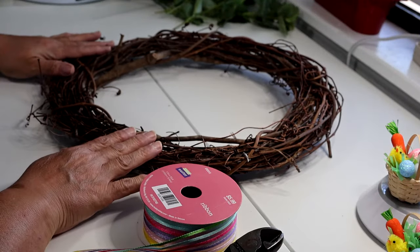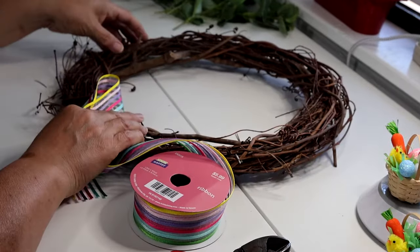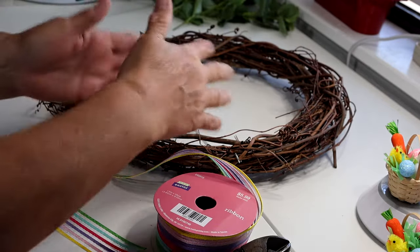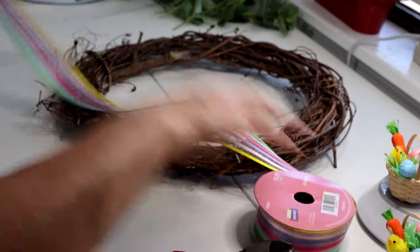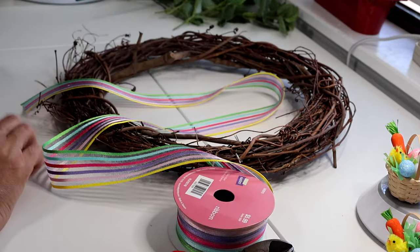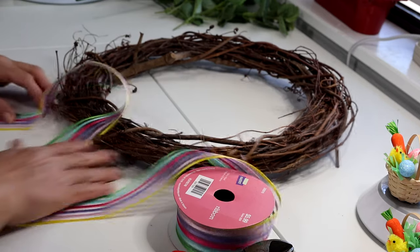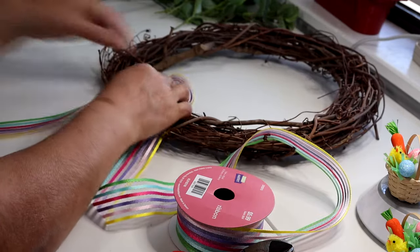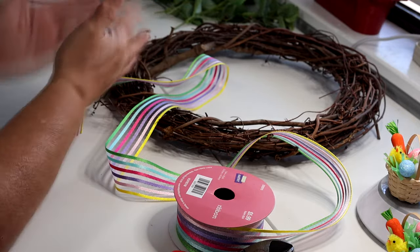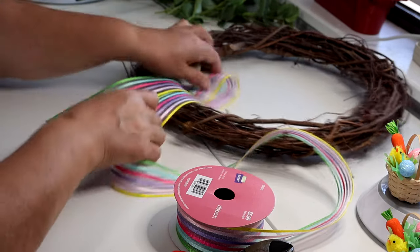There we go — let me trim this little part in the back. It looks really cute! My next step is making a bow to go on the wreath. I want to decide how big it should be and where to place it. I like the idea of the bow at the bottom with the tails draping down, because if I put it at the top the ribbons might cross over everything and it won't look drapey the way I want.